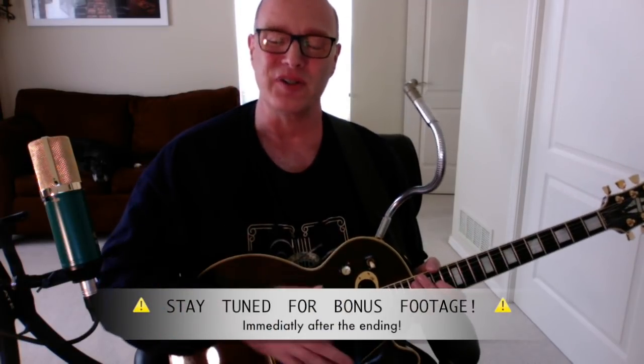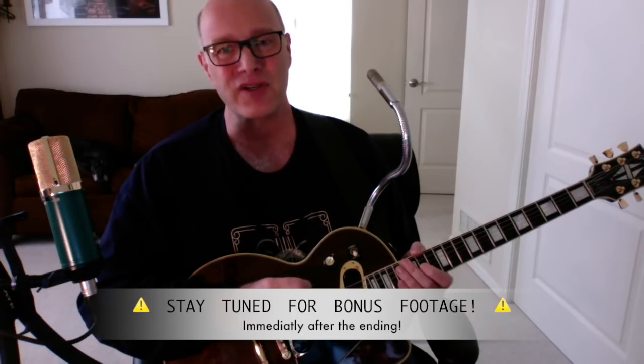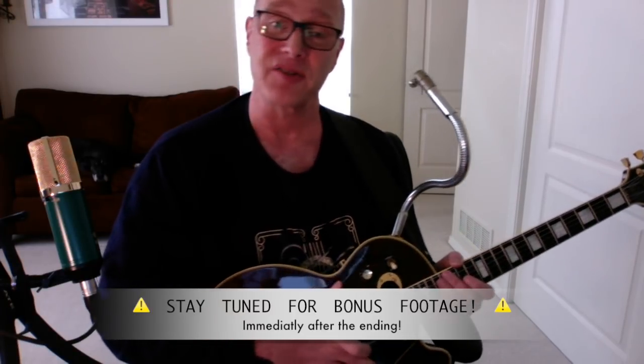So that's basically the Les Paul Personal. It's capable of so much more — I wish I had time to show it to you, but I hope this gives you a basic idea. Thanks for listening. If you have any questions about the electronics or the guitar or anything like that, please feel free to write. This is just so much fun. Thank you again — God bless you and have a great day.